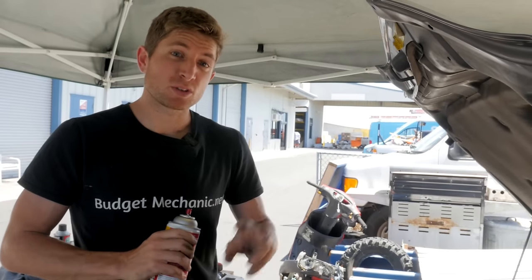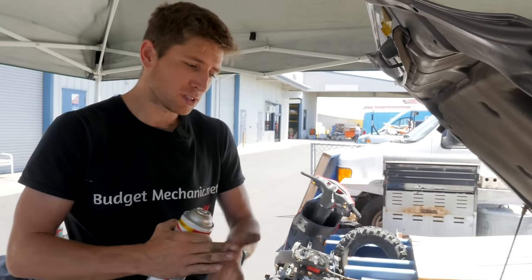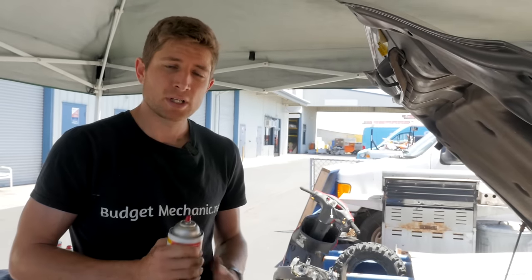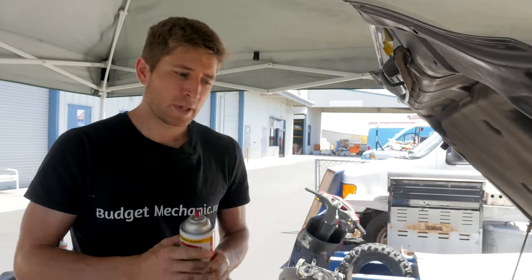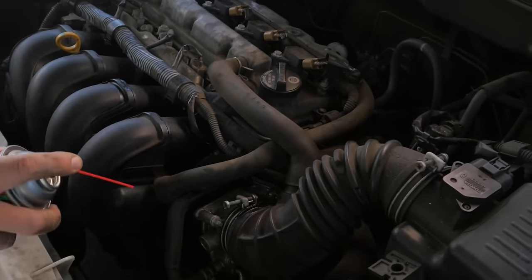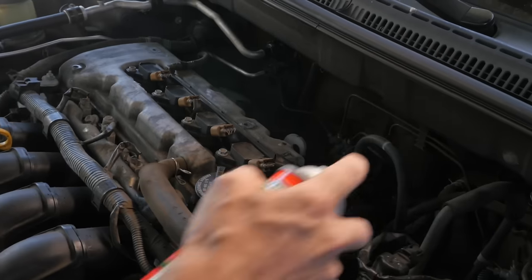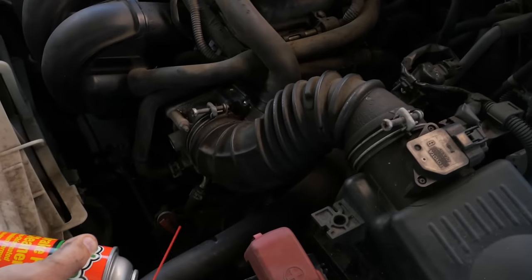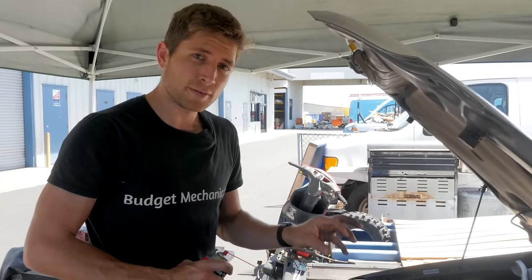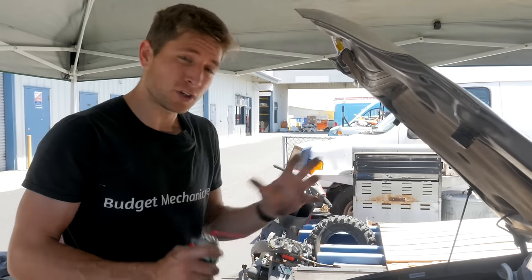In addition to having vacuum leaks or air leaks in your hoses, you can also have them anywhere in the system, like gasket surfaces on your throttle body or your intake manifold, and you can't necessarily see them. One trick is to get carburetor cleaner and, while the car is running, spray it around — it will actually change the idle of the engine when a leak is present and it sucks that carb cleaner in. If you suddenly get a drop or a spike in your idle, you know you might have a vacuum leak. This doesn't work for really small leaks, but it can be a good general starting point.